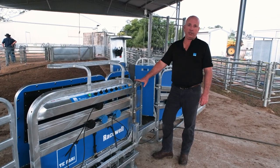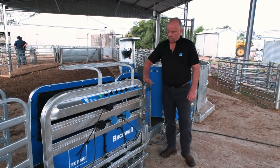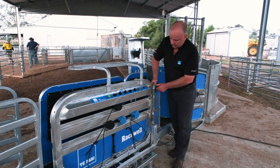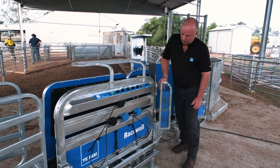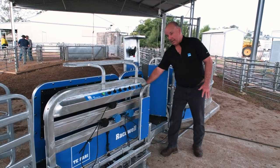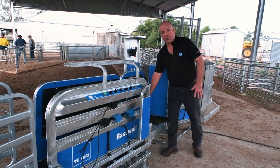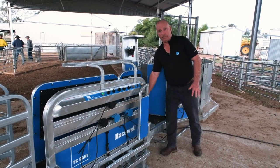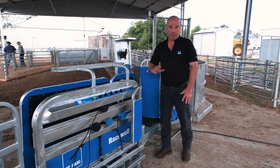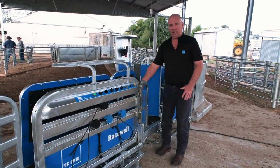If we're bringing sheep in to crutch and we're looking for access to the back end, with our new swing-away gate we can now catch our sheep. If we're looking for a little bit more access to the back end, we can just push down our spring-loaded gate and swing it around. That is secure, giving us a lot more access in the back end for doing a saleyard crutch. If we are looking to tip that sheep over for more access, we can again swing that gate across and lock it in — and that is our rump support.